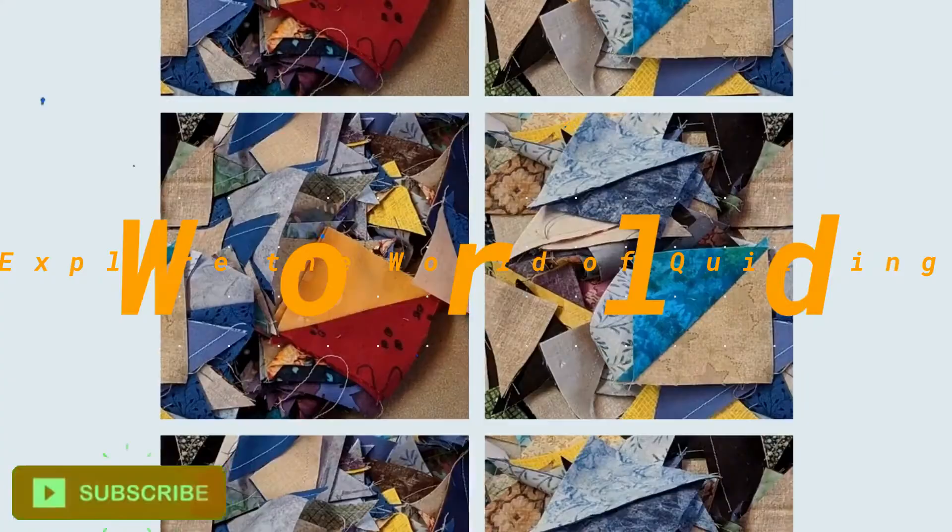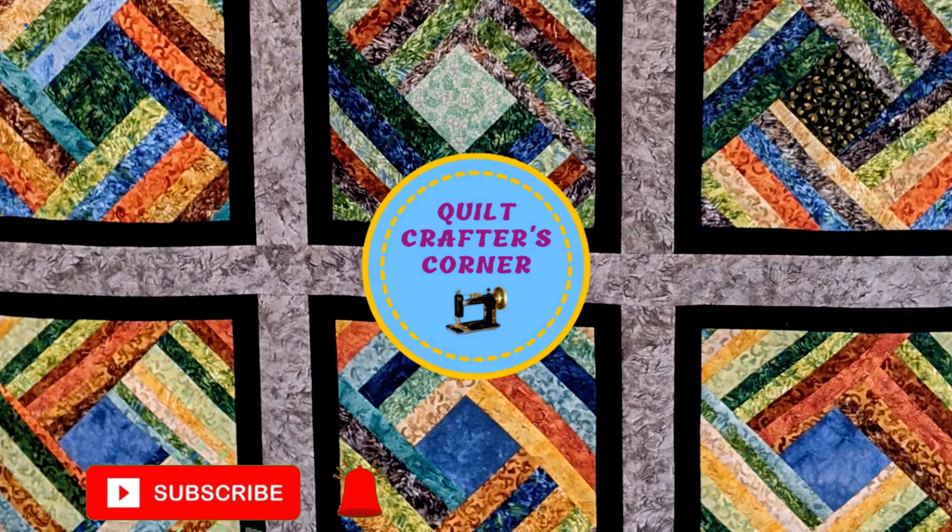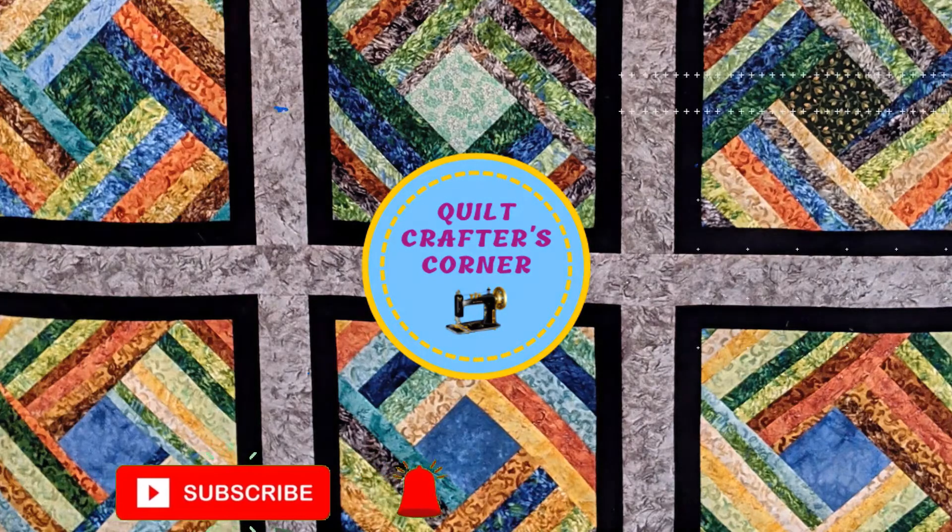Are you looking for a great scrap buster block? Join me today — I've got a really good one for you. Hi, I'm Roberta from Quilt Crafters Corner. Today I want to show you a great scrap buster block. If you're new here, please subscribe to my channel and hit the bell so that you know when I release a new video. So let's get into today's block.